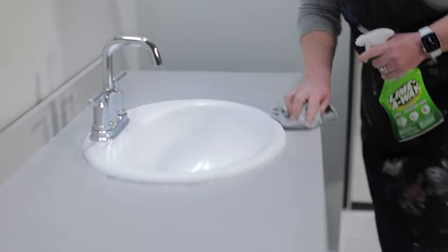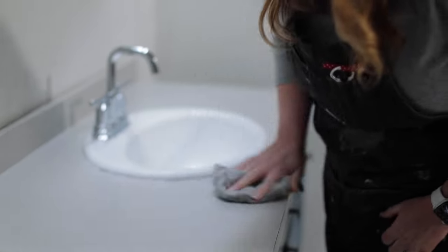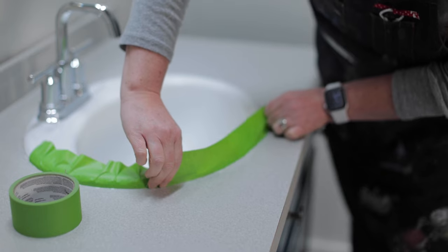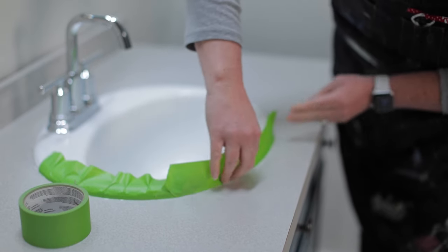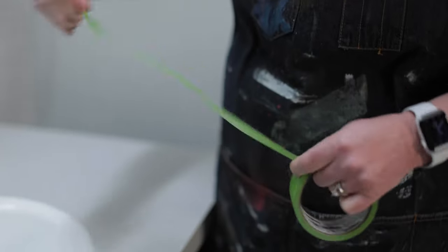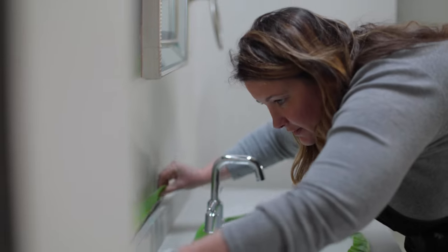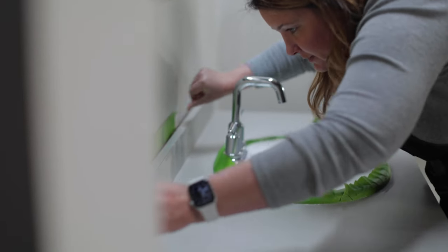Once it's clean, wipe it with water and let it dry. I'm gonna use a product called Beyond Paint, which is an all-in-one — a bonder, primer, and finisher that cures to a durable washable finish in just one or two coats. What I love about this product is there's no stripping, sanding, or priming needed.